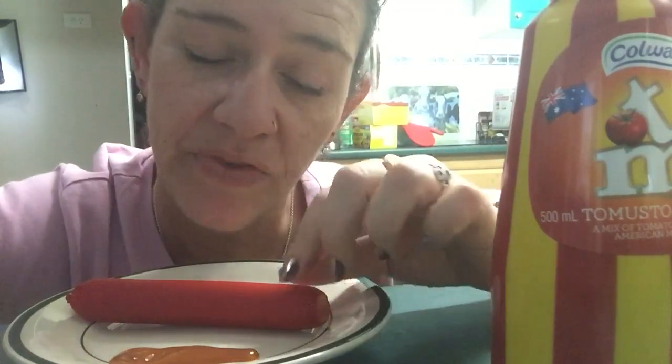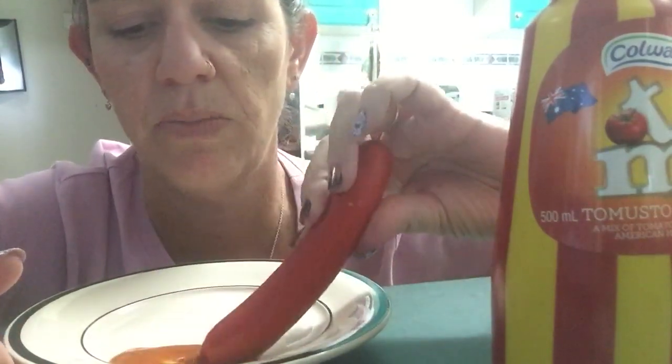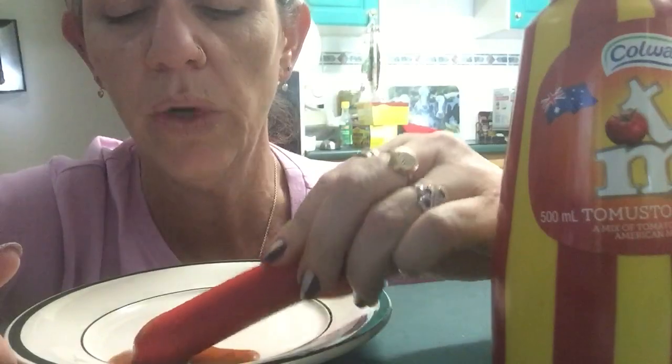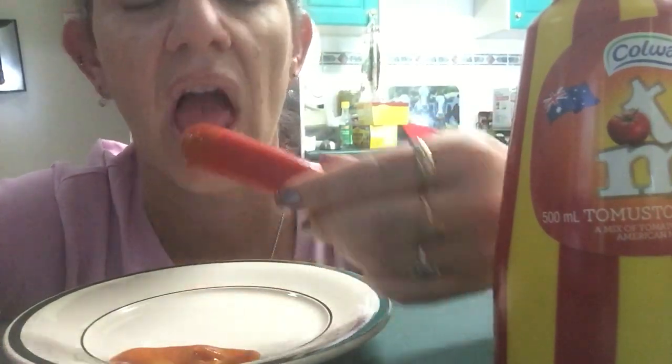It's not bad. It's more tomato saucy than mustardy. I was kind of hoping it would be just like when you have a cheeseburger and you've got the mustard and the tomato sauce mixed together.